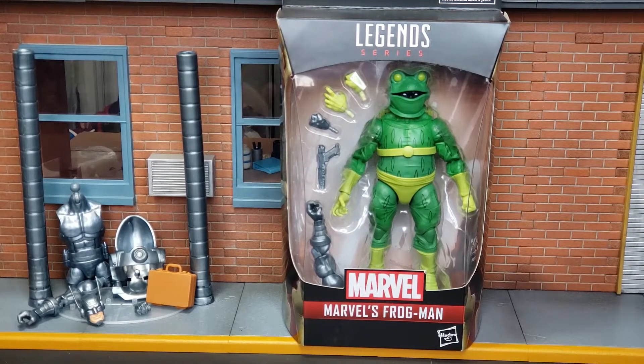Welcome back, True Believers. Elite Legend back in the house, and we are going to take a look at the final figure that we need to build the Stilt Man.